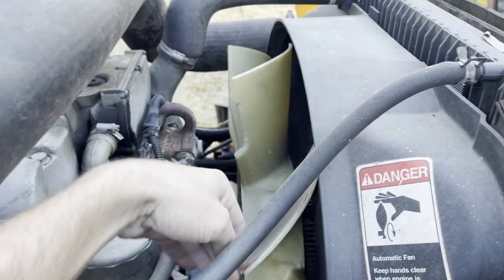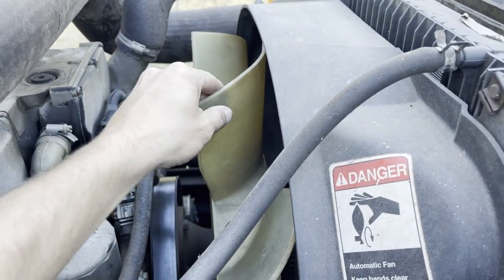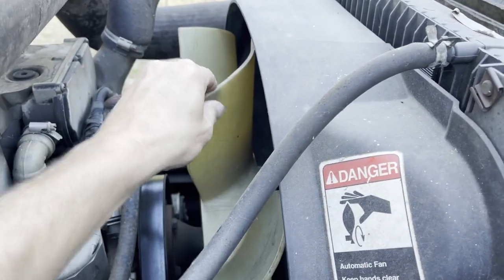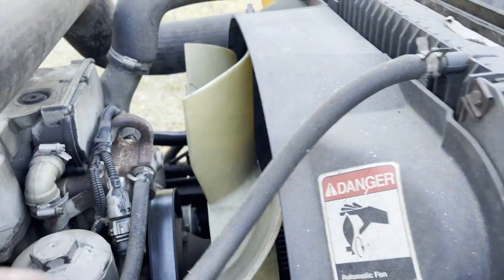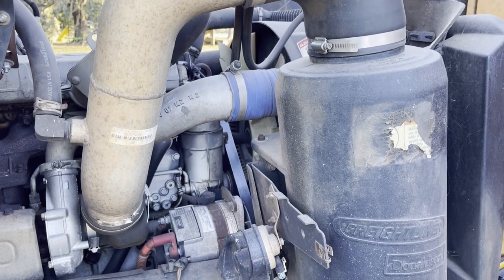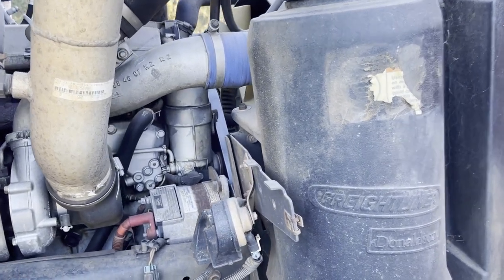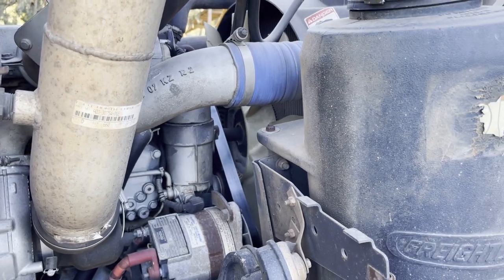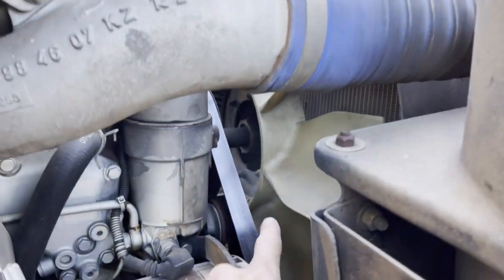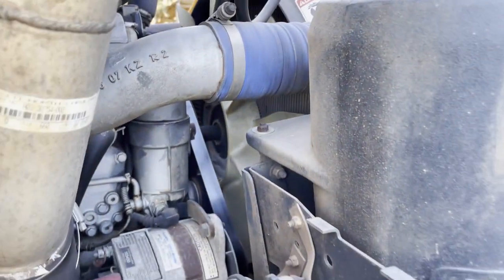This has a thermal fan clutch, so what happens as the engine gets to operating temperature, it will engage the fan. Well, in this case, it's actually very well engaged right now and always, even though the engine never got to temperature. So that's something I'm going to have to take a look at and probably replace that whole assembly in there.